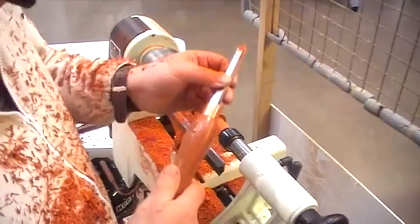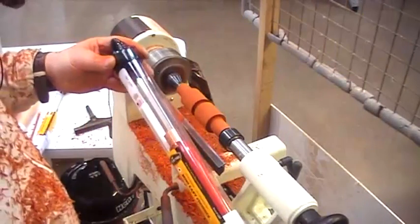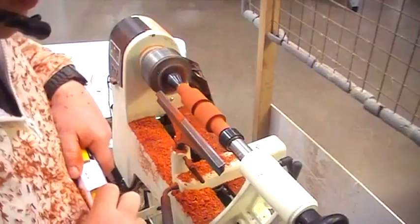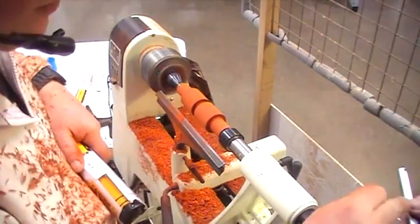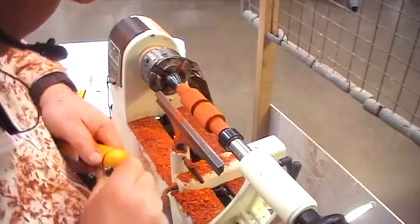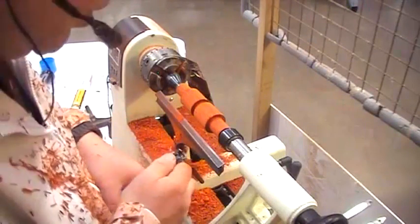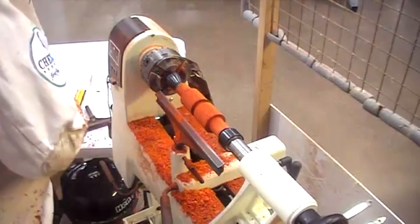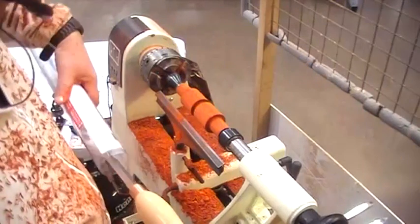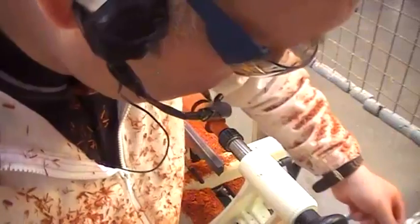The Easy Wood tools have nice handles. The next tool I'm going to use is the mini easy finisher — it's got a round cutter on it. The engineering on the tools looks really nice. There's a safety feature which shows the maximum overhang. The handles are colour-coded to identify the tools. I have a student who is registered blind and he uses these tools, and finds them absolutely superb for doing what he wants to do on the lathe. He was a very good turner before he lost his sight.